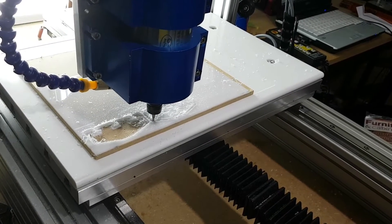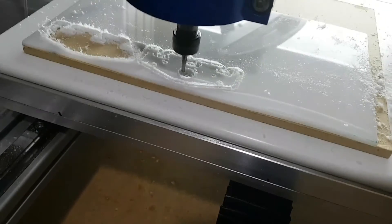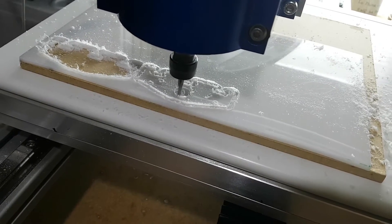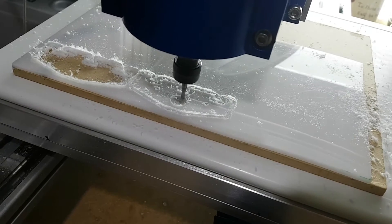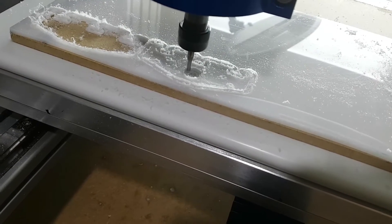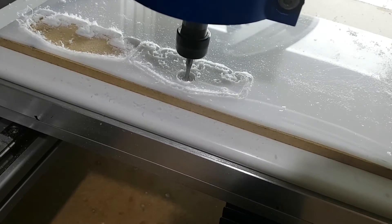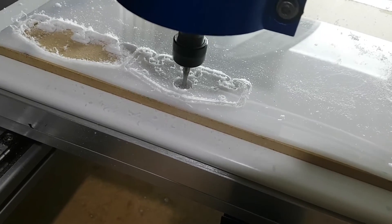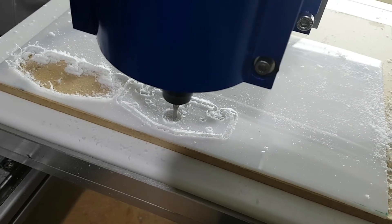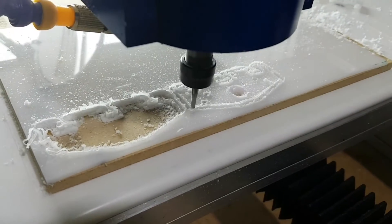Yeah, nearly done. I'll just pause this while I stop the motor. Now what we're doing is we're just doing a tidy-up cut at high speed. And this will just basically tidy up the bearing pocket and the rest of the edges around it. Now we're just tidying up the edges of all the cuts.